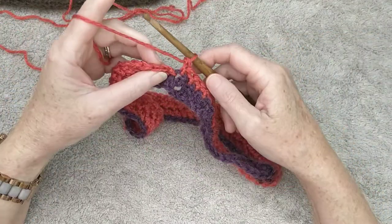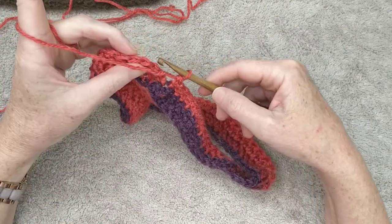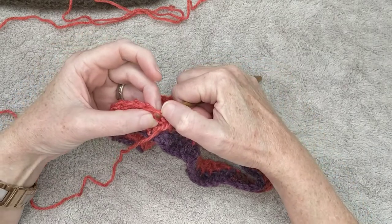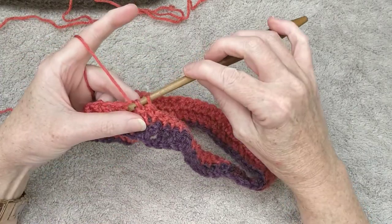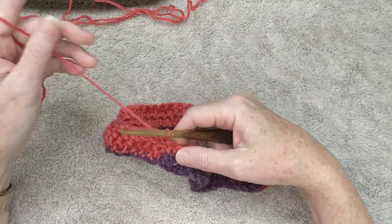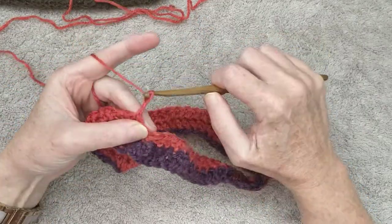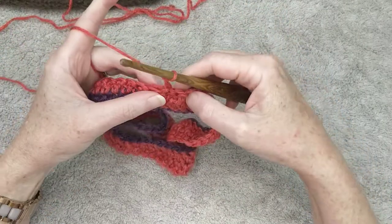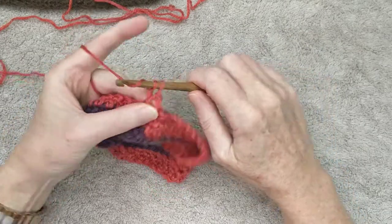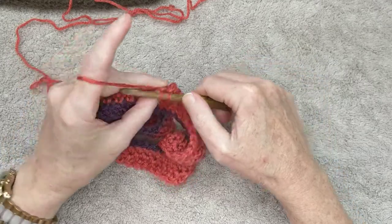When joining the rows together, make sure the yarn is at the front. Come through the back of the first stitch, grab your yarn, pull through, then through the loop on the hook — there's your slip stitch. Chain two, turn your work, and continue your next row of herringbone. Keep doing this for the next three rows, making a total of five rows.